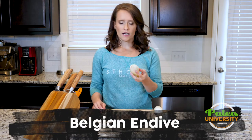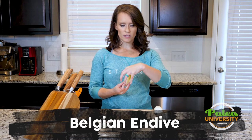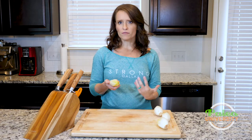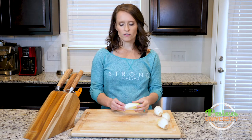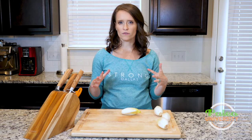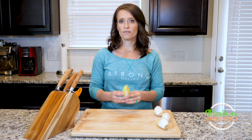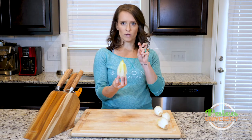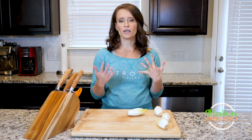Hey y'all, we are talking endive or Belgian endive. It has this tighter leaf kind of pattern. There's a lot of different kinds of endives. If you find it in the store, you might actually find larger, bushy ones — there's a whole lot of different variety within that same category. But when we talk endive here on Paleo U, this is the endive we're talking about — the white Belgian endive, versus radicchio or frisee or any of these other things.